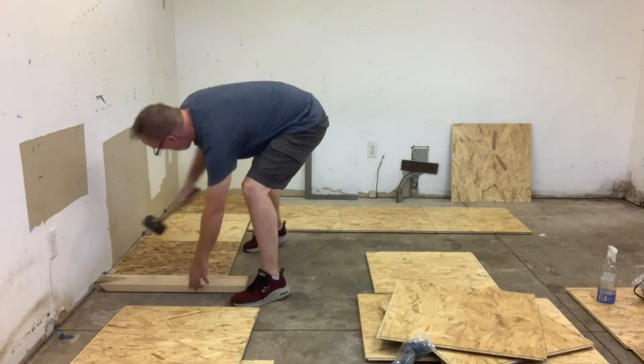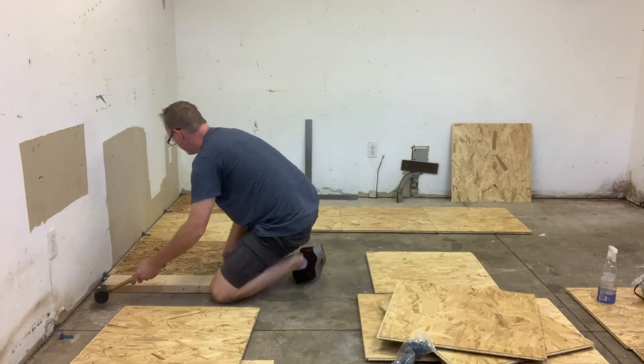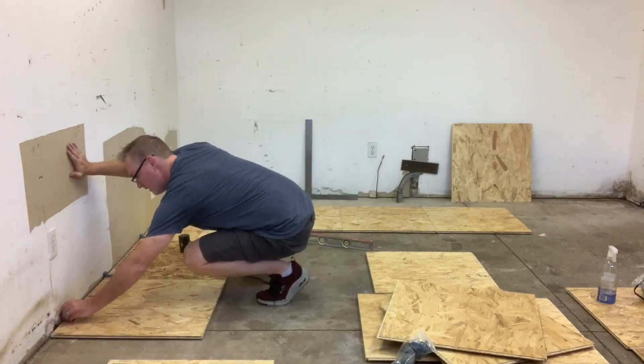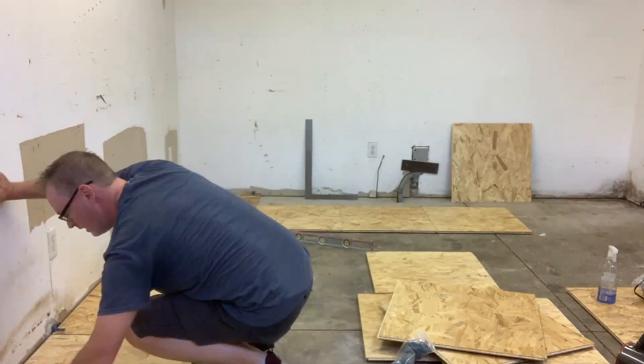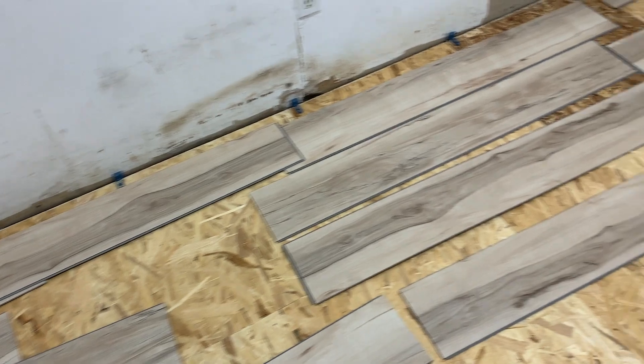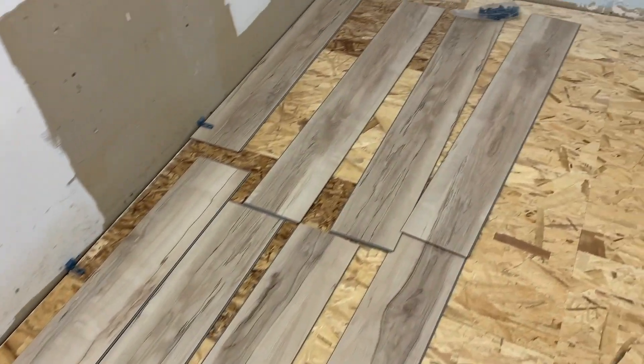Construction-wise, after getting things cleaned up, the main thing was the floor. I put in dry core subfloor and then vinyl plank flooring on top, because vinyl plank flooring is pretty much indestructible.